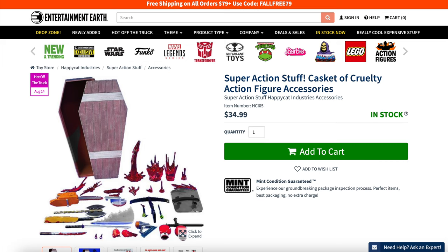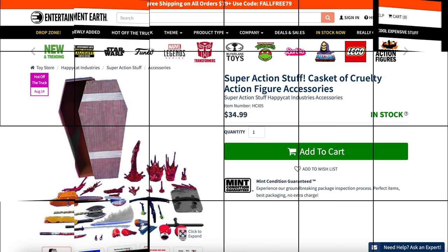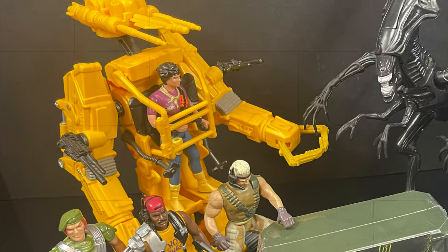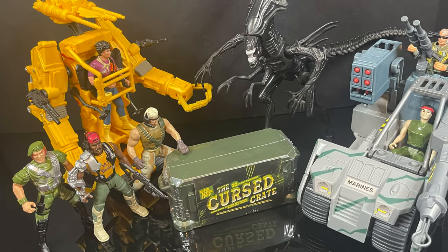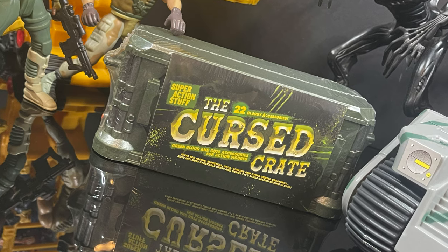I do have a video on that set on my YouTube if you'd like to check it out. But in the meantime, sit back, relax, grab yourself a nice hot cup of coffee — this is a look at the brand new Super Action Stuff, the Cursed Crate.